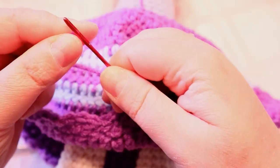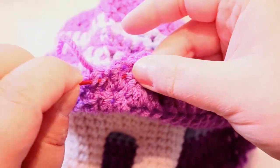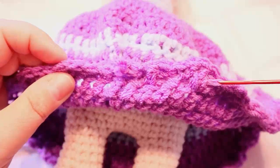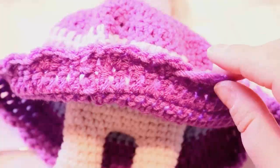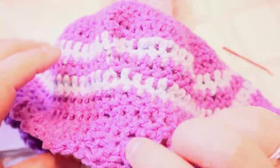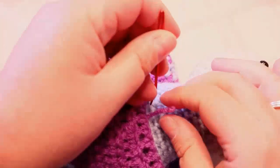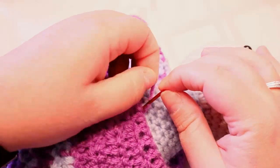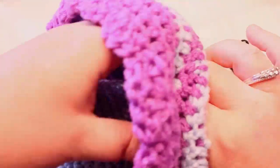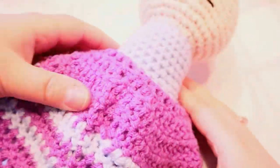You can just tuck this tail away on the underside. For the other end, you could probably just cut it off — I'm just going to pull it down into the doll. It's a bit hard to see, but it's done.